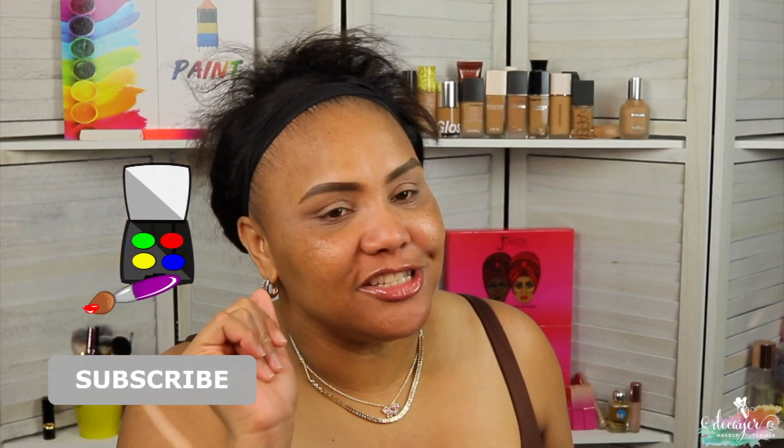Hi guys, welcome back to my channel. We are here again with another Dupe Friday. If you want to see what I do, you already know what to do — keep on watching.